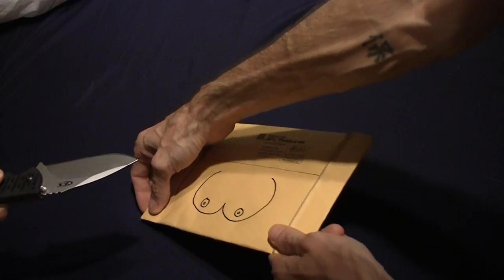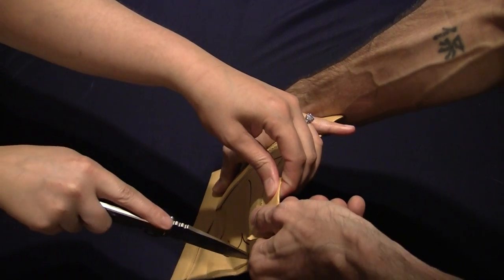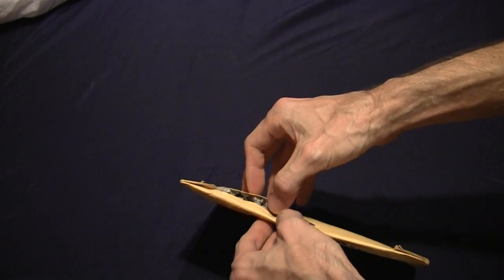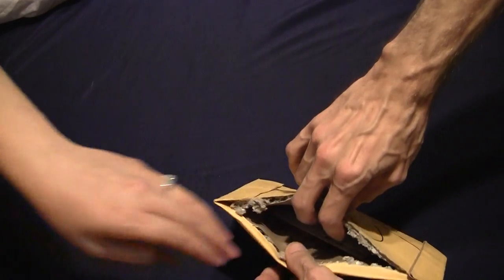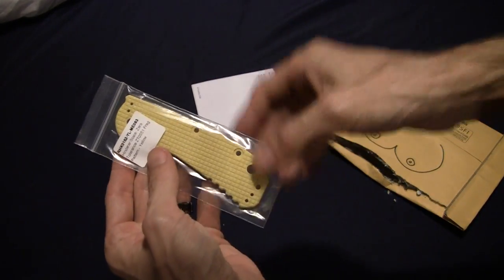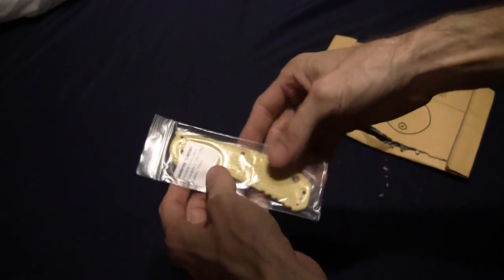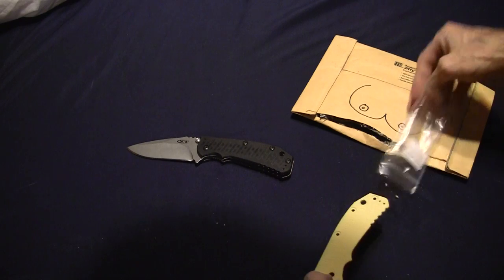We're gonna cut right across there — be careful, it's very sharp. All right, we have a package here. Check it out y'all — we have a Hinderer Zero Tolerance 0551 frag scale, and we're gonna put it on that knife right there.